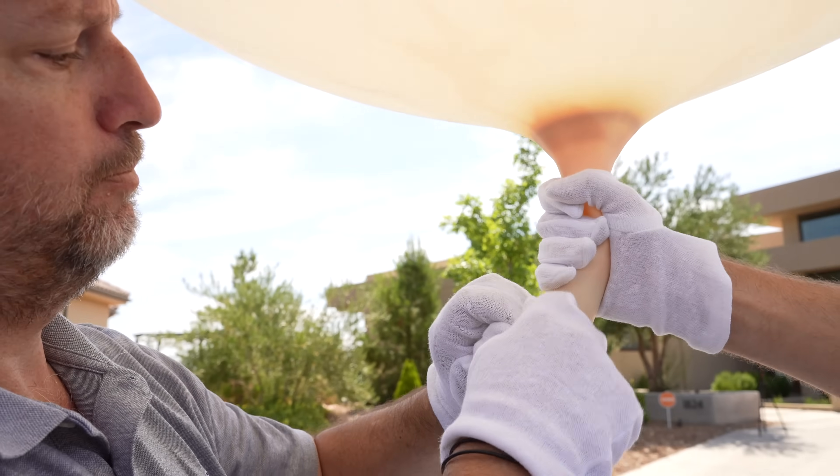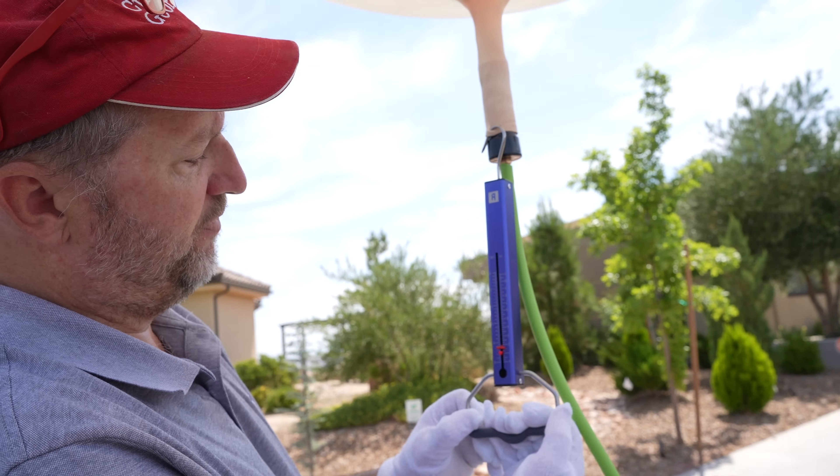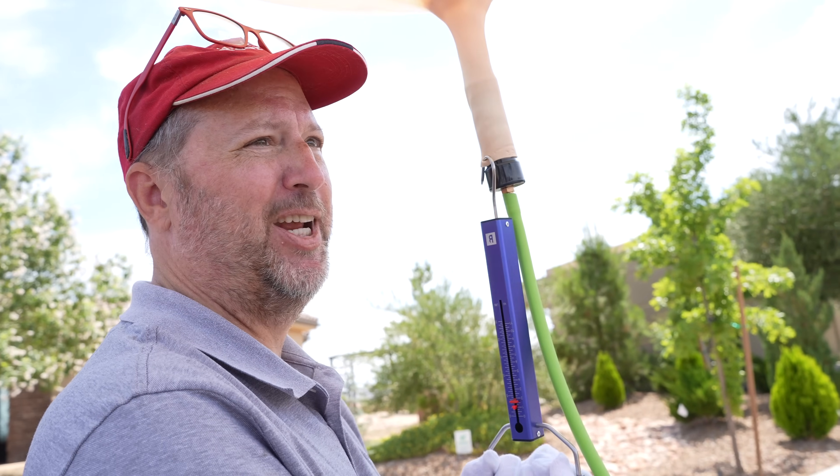Oh no, that happened! Okay, here we go. One kilo — we want to get to at least five pounds, so probably twice this big.